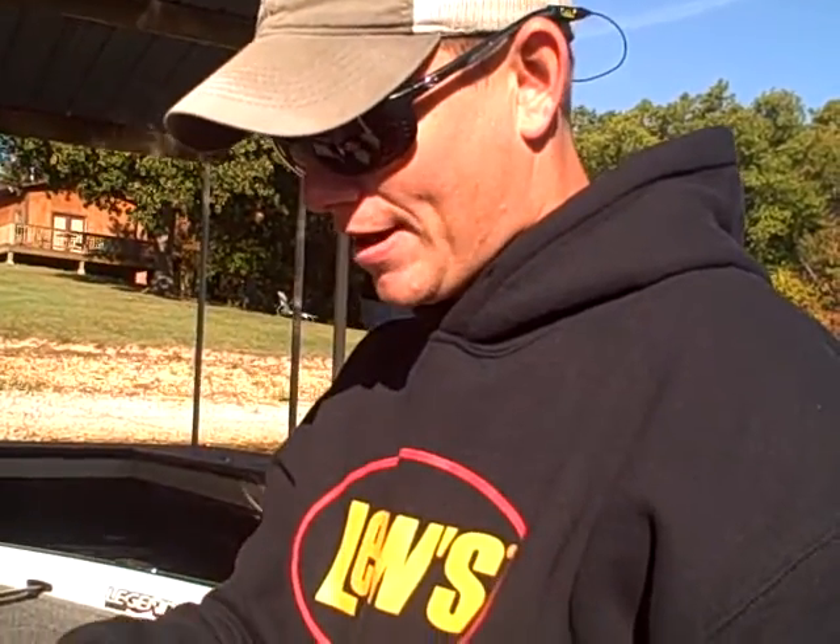FLW Tour Pro Andrew Upshaw here. I'm actually Rebecca McCormick. I'm going to take her out and hopefully catch her a bass on a drop shot rig.